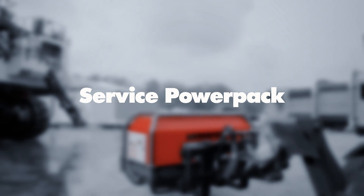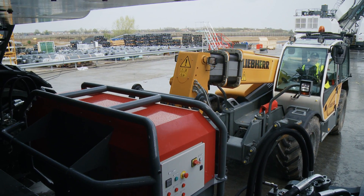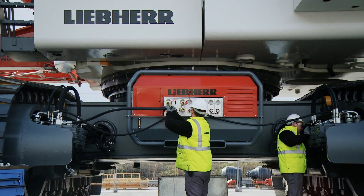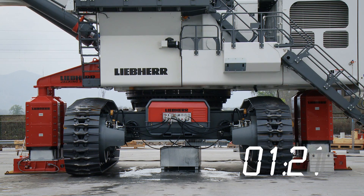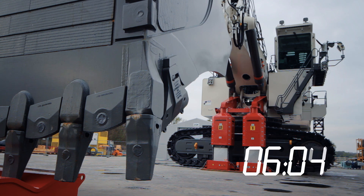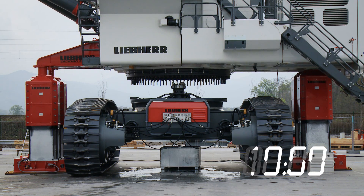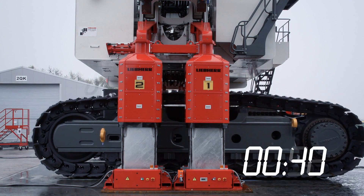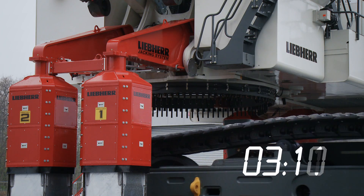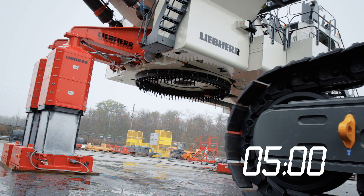To complete this innovative solution, Liebherr has developed the service power pack. Fixed to the undercarriage and connected to a generator set, this additional module provides hydraulic power to separate the undercarriage from the upper carriage. A service power pack offers full control of the undercarriage, including track chain tensioning and release of the travel brakes.